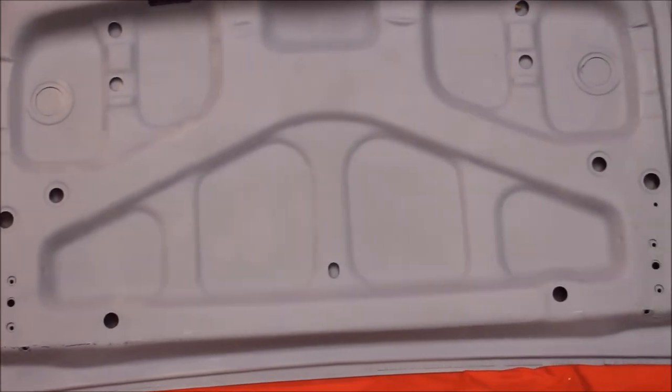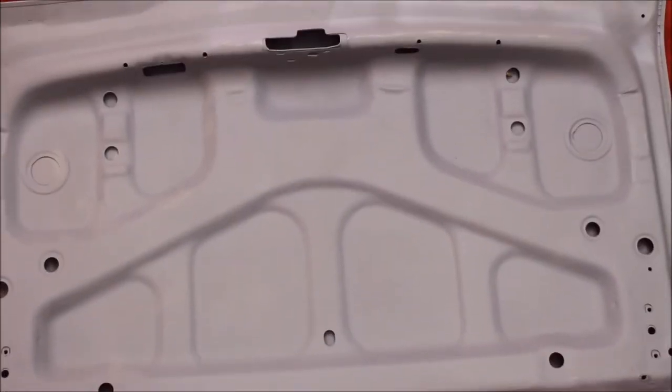Here's the back side of that trunk lid. Bead blasted, rust free. Very nice.